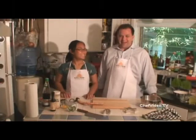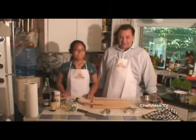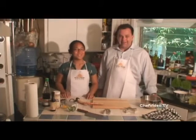Welcome to Kids Cooking. Today I have Chef Denise and I'm Chef Charles and we're going to make Crab Rangoons.